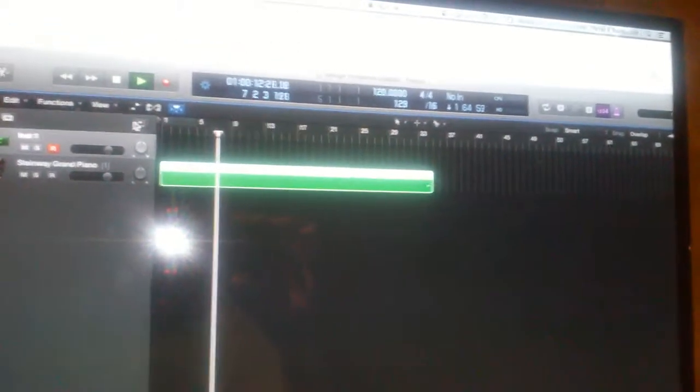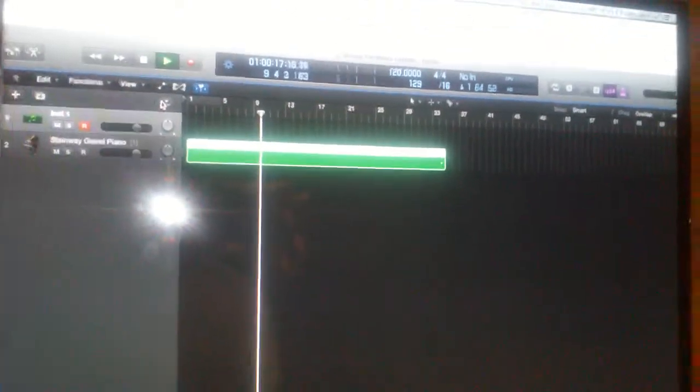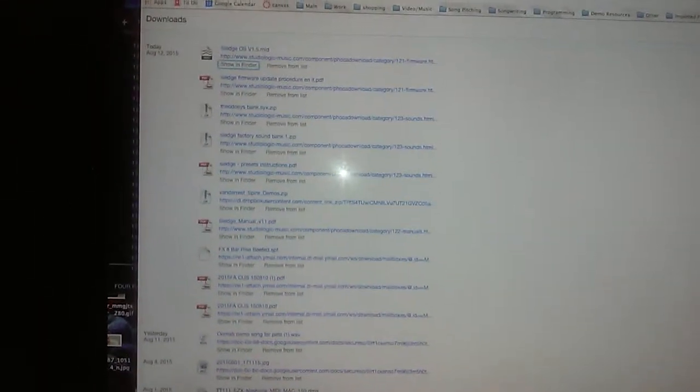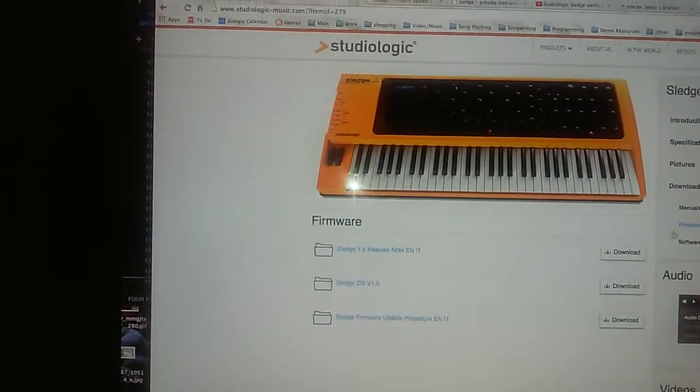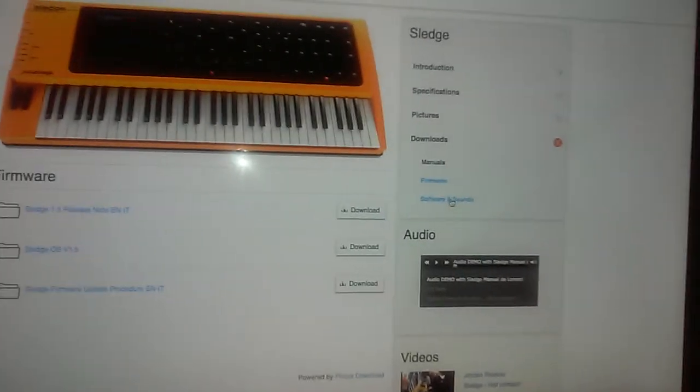Let's go ahead and hit the space bar and see what happens. It's playing along and shows 'upgrade wait.' Zooming out, you can see it's at 120 beats a minute and it's about 35 measures long. While this is installing, on their website there are additional patches you can download in a similar fashion - go find the page and look for software and sounds.